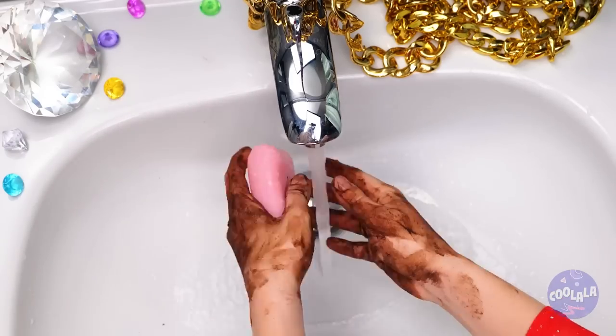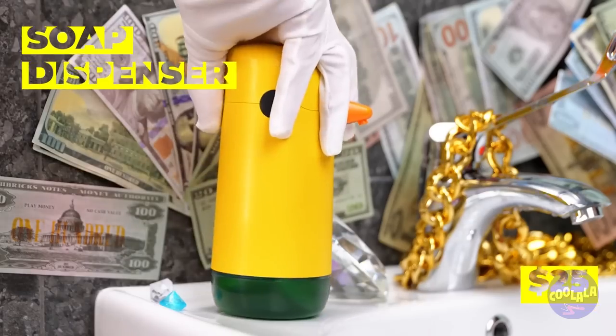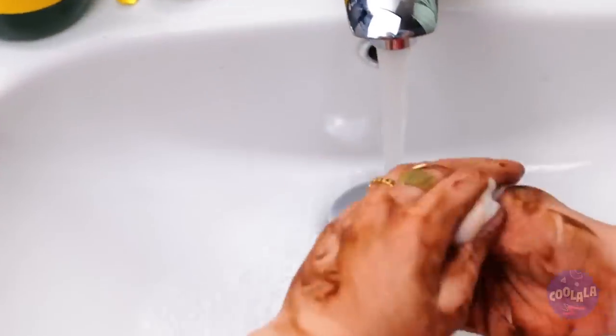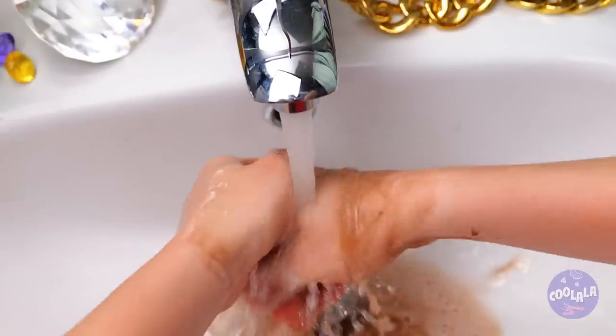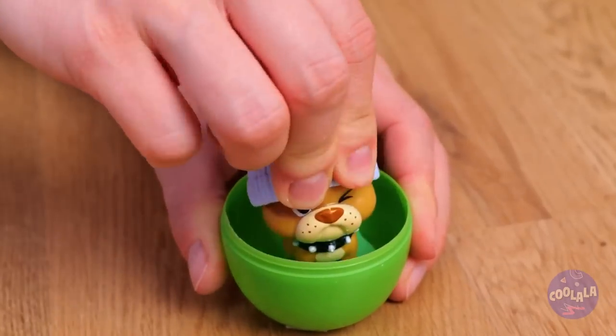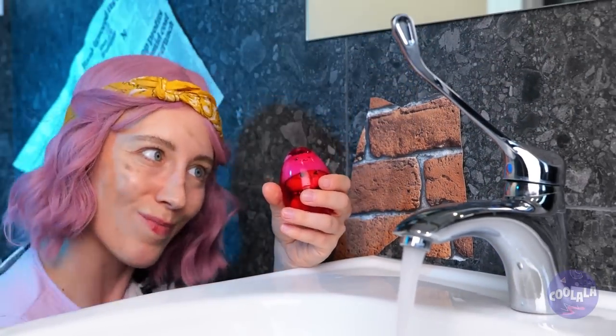Calm down! You just need soap and water! Guess it's easier said than done! Just use this soap dispenser - the soap comes out already lathered up! Soon those hands will be good as new. Just dry them off! Bar soap can still be fun, especially when there's a prize inside! All you need to do is keep washing those hands!